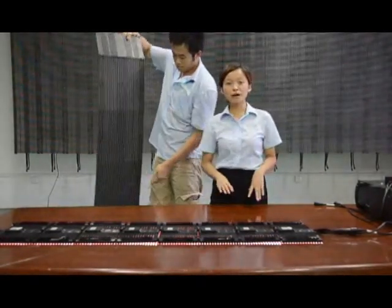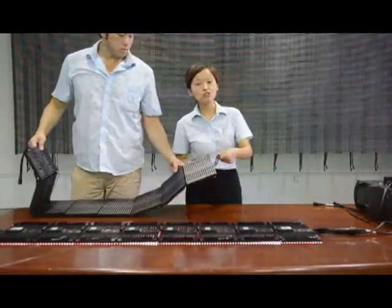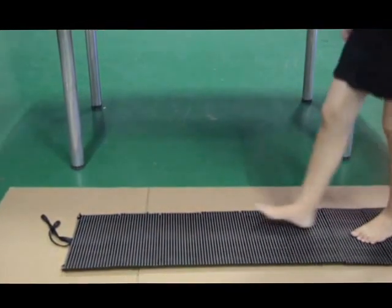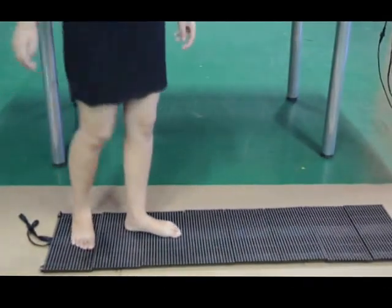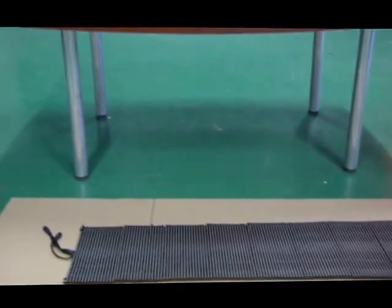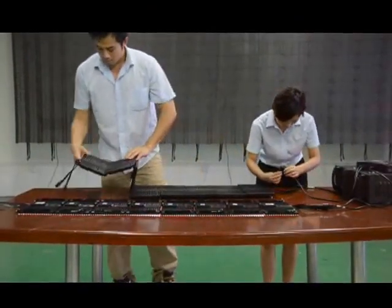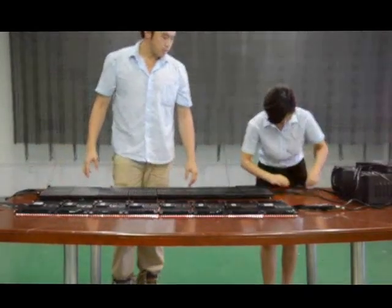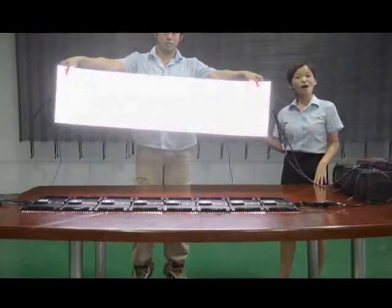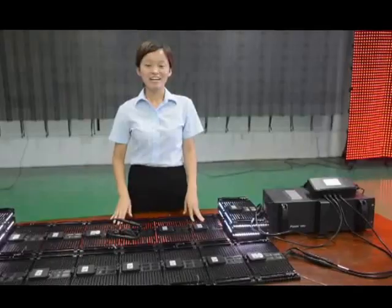Now, maybe someone will wonder about the stability and firmness of our panels. We will give a test to show how stable it is. We will connect all the cables together to show whether it holds or not. It's really well done — it's so amazing. And the test is well-executed.